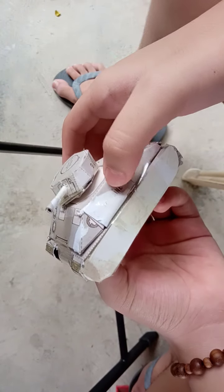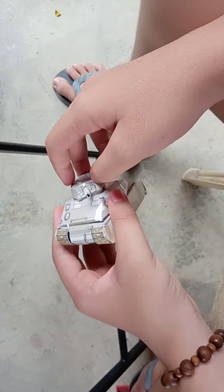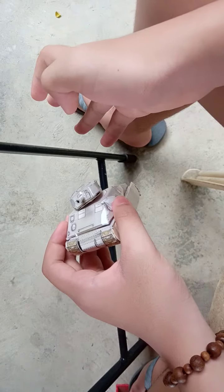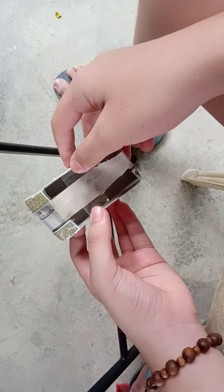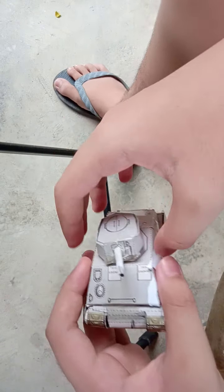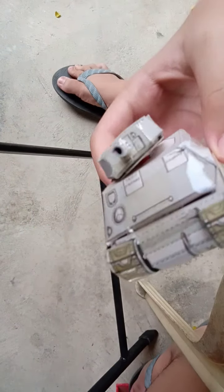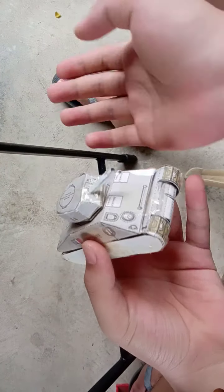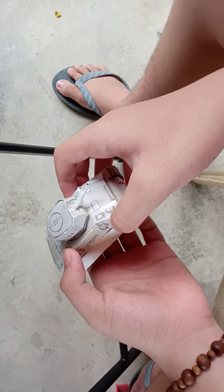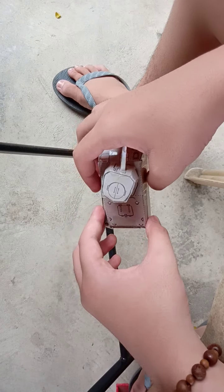Hey guys, welcome back to another video on my channel. Here I have my paper craft Sherman — well, basically I used cardboard, so a cardboard Sherman. Although this is a Sherman, this is a French Sherman — Lorraine — and there's a French flag.